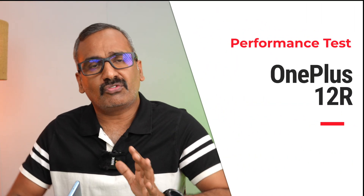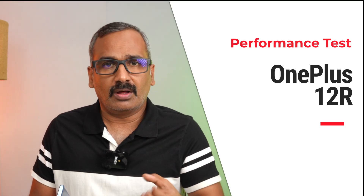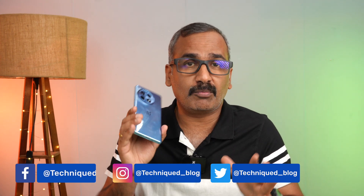Hello friends, welcome back to Technique. In this video we'll do the performance testing for the newly launched OnePlus 12R. The OnePlus 12R and OnePlus 12 were announced together, and the 12R is the more affordable device. It features the Snapdragon 8 Gen 2, LPDDR5X RAM, and UFS 4.0 on the top 16GB variant — really great hardware. We'll cover the AnTuTu benchmark, Geekbench 6, CPU throttling test, and the Wildlife Extreme stress test.